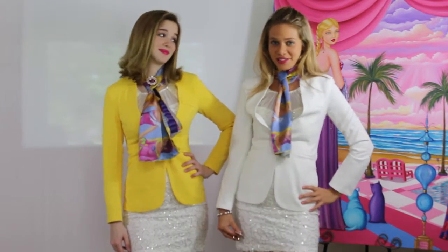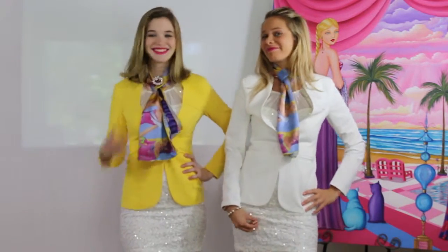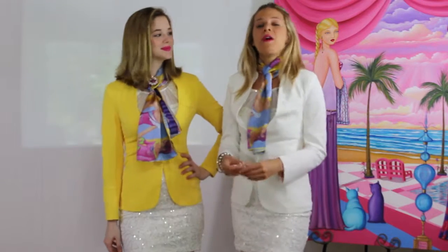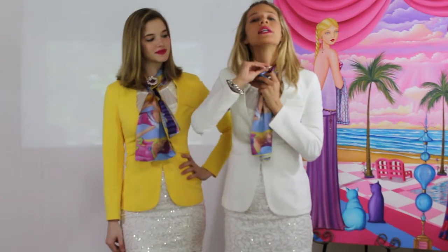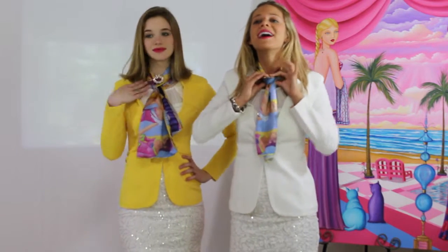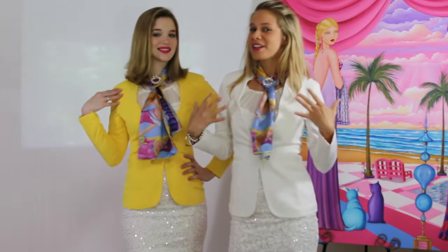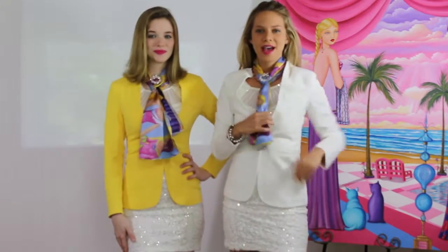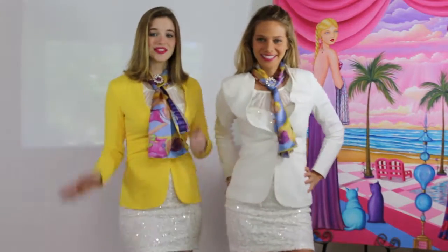Sometimes I like to add a little bling too. So I'm going to take this beautiful piece right here and place it right in the center. Perfect it, look in the mirror, move that hair back. And there you go — there's look six.